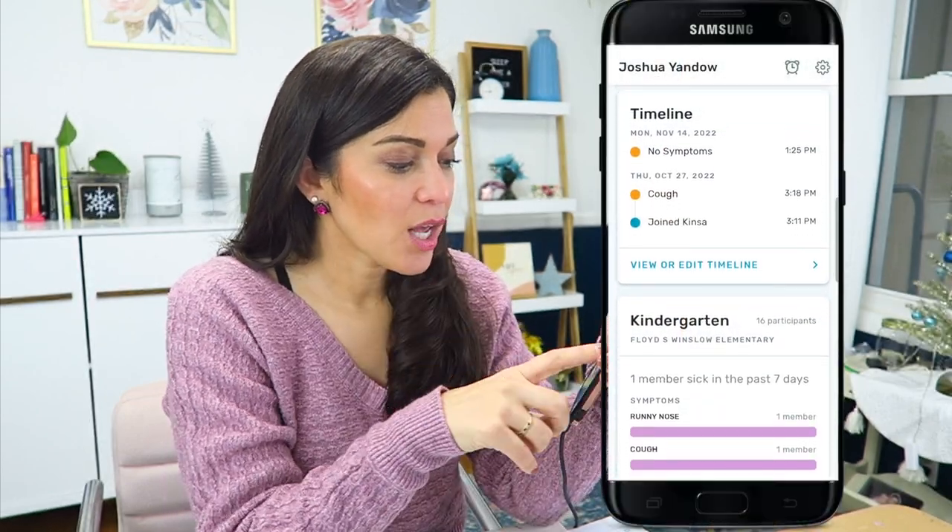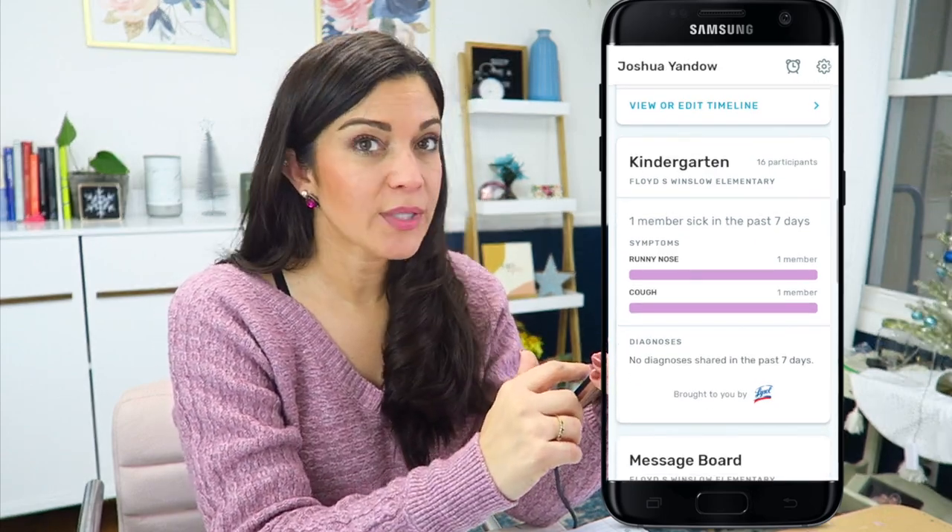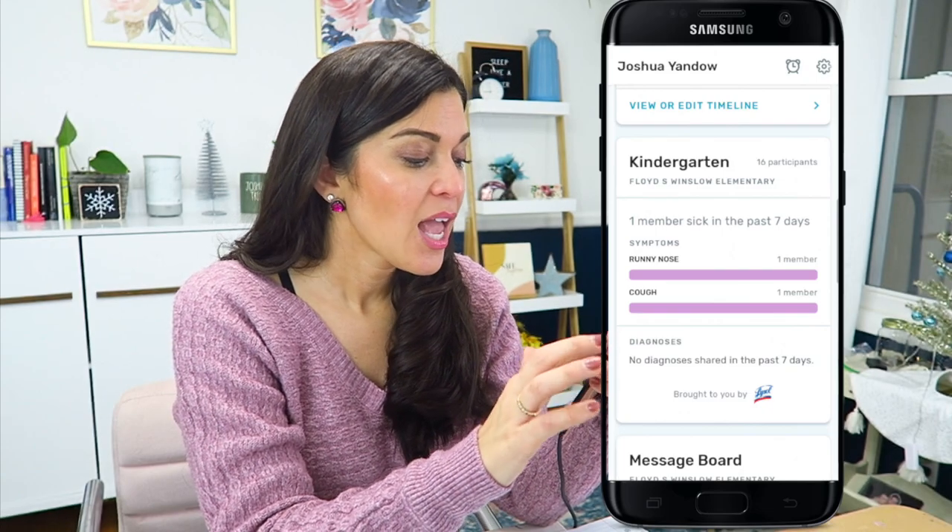So in a nutshell, that's basically how it works. You're getting a real time reading on your phone, but when you have a kid in a classroom or in a school, it also takes you down to their grade level. So everybody in kindergarten in my kid's school — there's one member sick in the past seven days, one symptom of runny nose, one symptom of cough, no diagnoses in the past seven days. And then there's a message board. You can actually see specifically per grade. I have a kindergartener, a second grader, and a third grader, and I can see all of the sicknesses that were reported in every grade level.